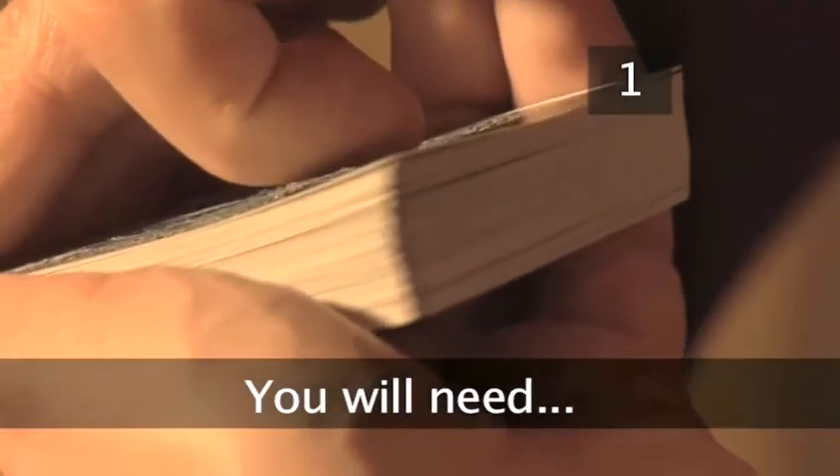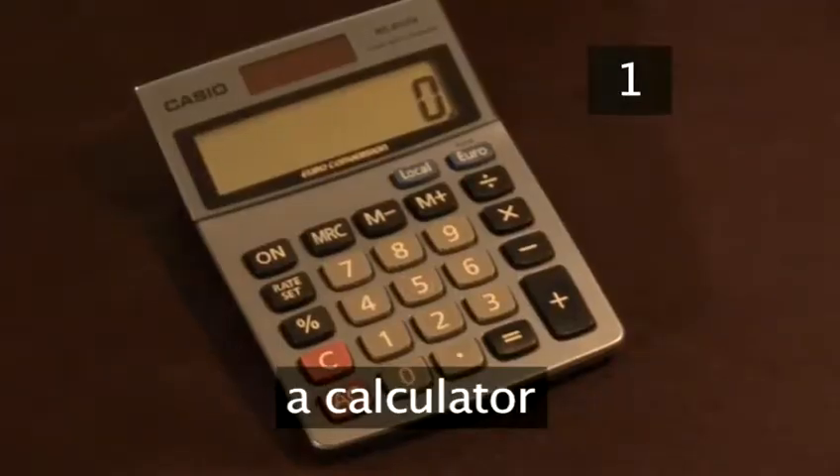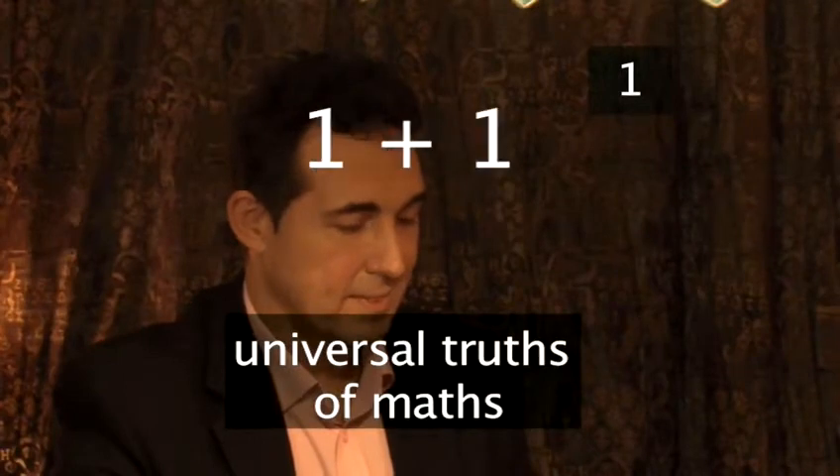Step 1. You will need: a deck of cards, a willing participant, a calculator, and the universal truths of maths.